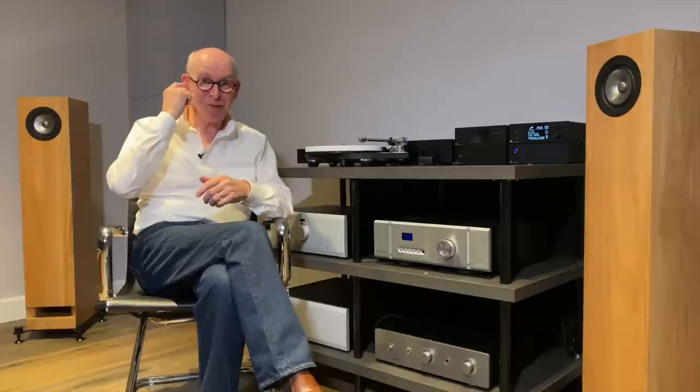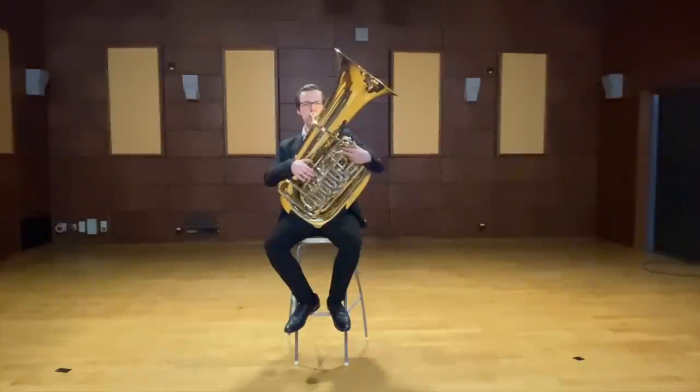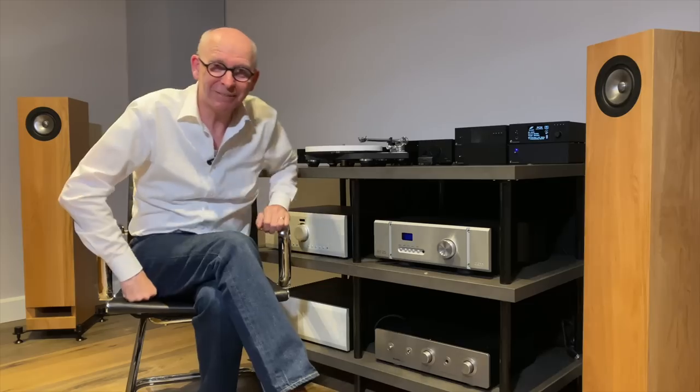Enjoy the music and listen to Lorenz on his contrabass tuba. If you found that interesting, enjoy your music and I'll see you in the next video. Bye.